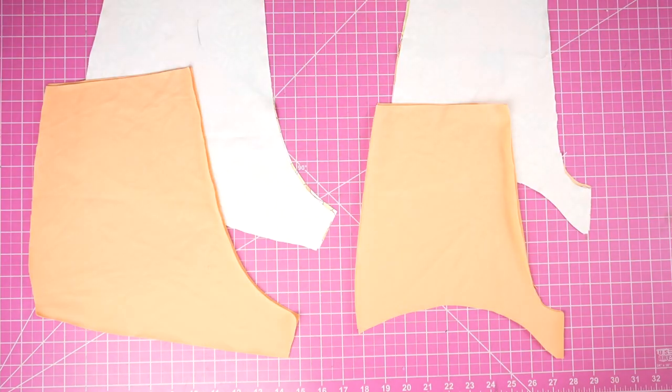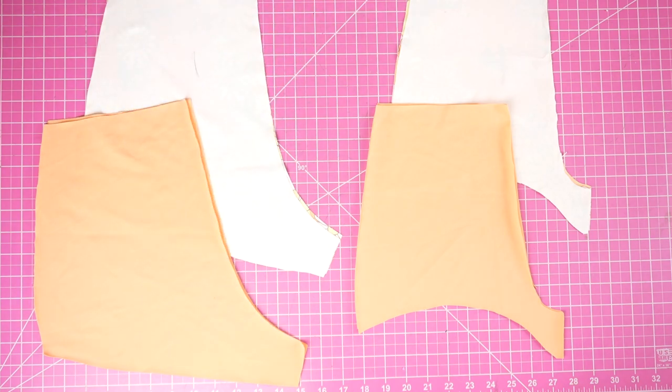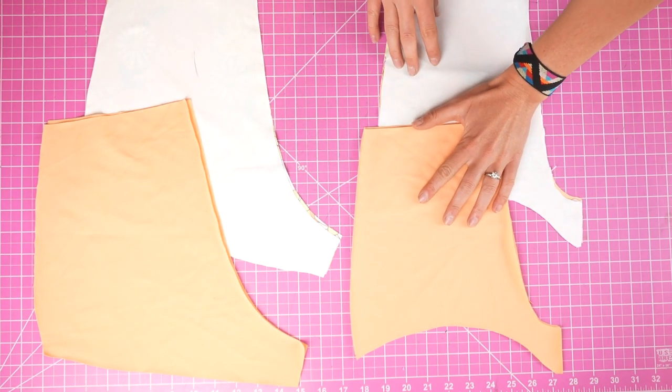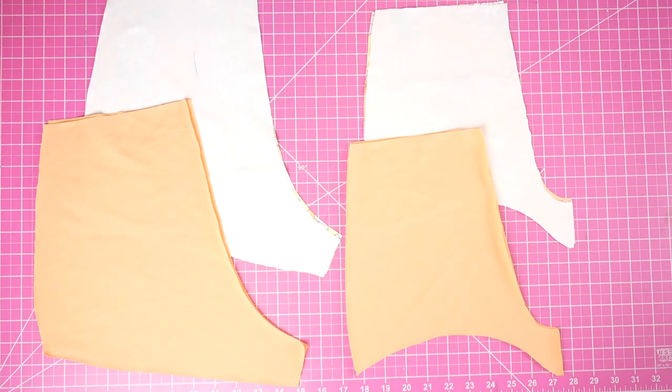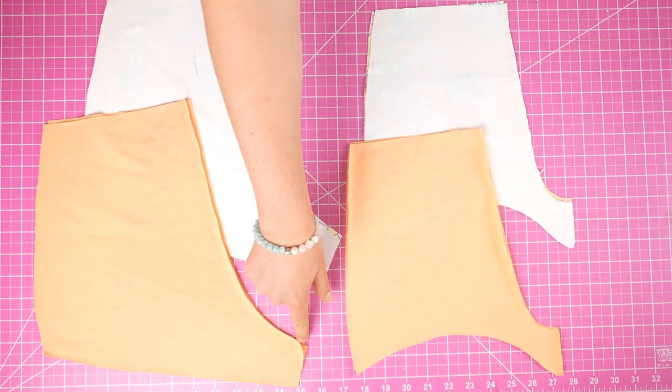Now that we have all our pieces, let's put this thing together. The first thing I want to do is attach our front pieces and back pieces at the center seam. The center seam is marked on the pattern so you know exactly which one it is. Match each front piece and each back piece with right sides together, making sure you're matching lining with lining and outer with outer. Right now you should have four separate pieces, then sew just those center seams.